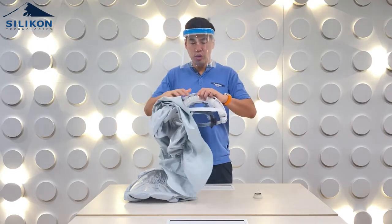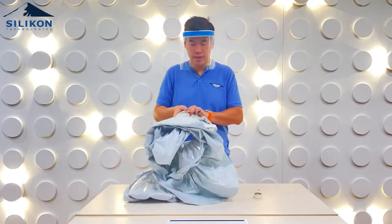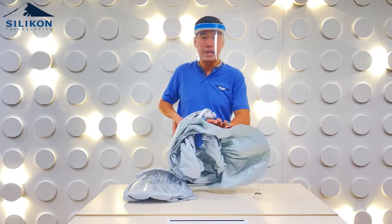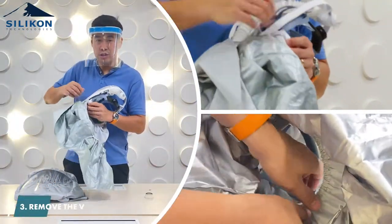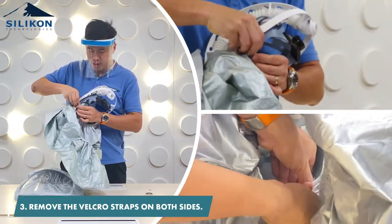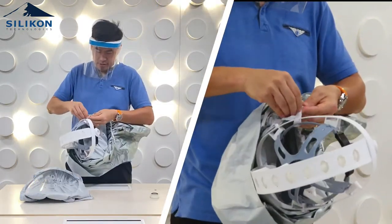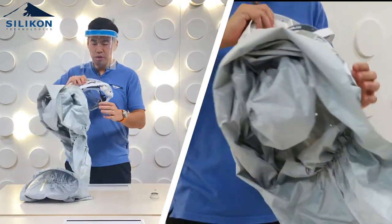The transparent film is connected to the hood frame via three notches. Before that, there's also a velcro strap — if you can see, there's a velcro strap over here. You have to remove the two velcro straps on both sides.